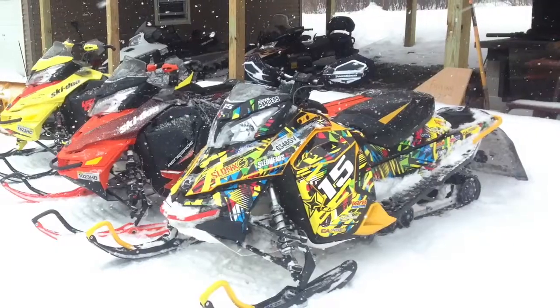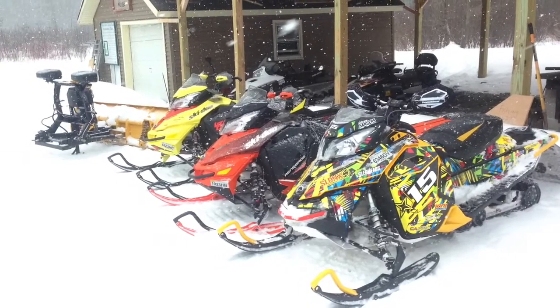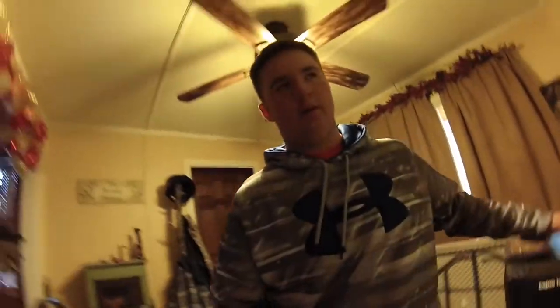I'll show a picture right here, and if it doesn't come up — I don't know how to edit — I'll show you guys. At the end of this video I'll show the video of me riding my sled two days ago on Christmas Eve at our Christmas Eve party. Me and my friend rode, and I posted that video at the end.